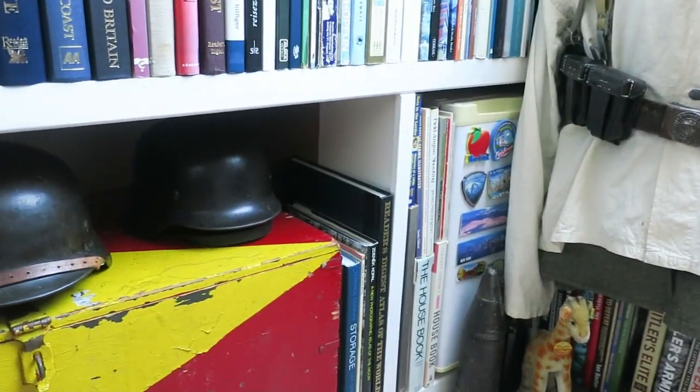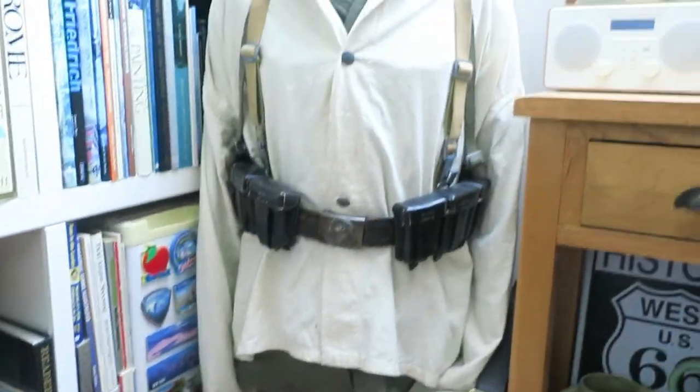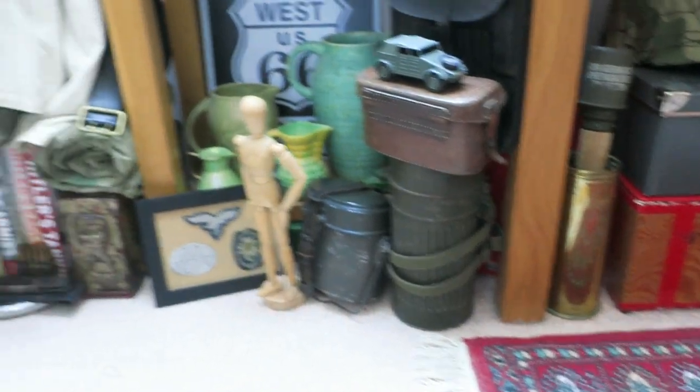I've got my medals and my P-38 pistol in storage. I don't keep everything out on display, but I like sitting here in the evenings, reading my books, and just occasionally glancing down to have a look at my bits and pieces.